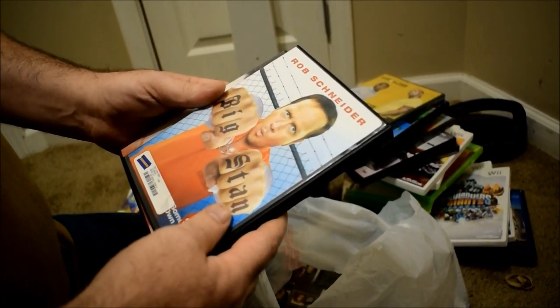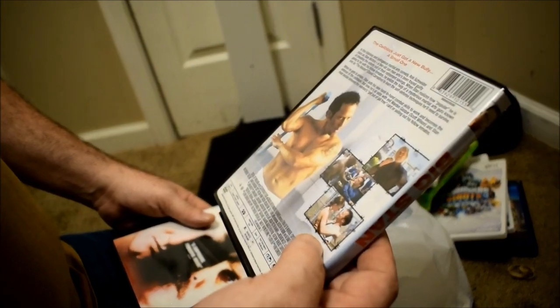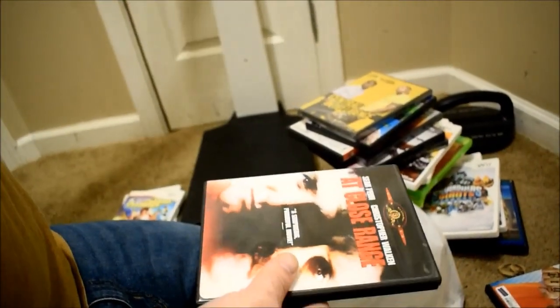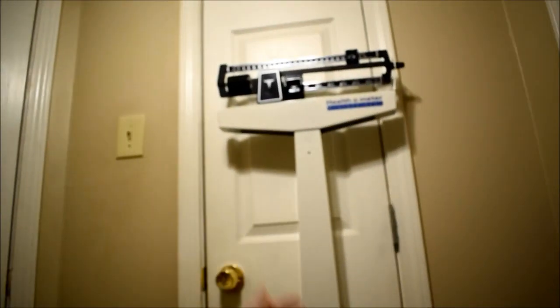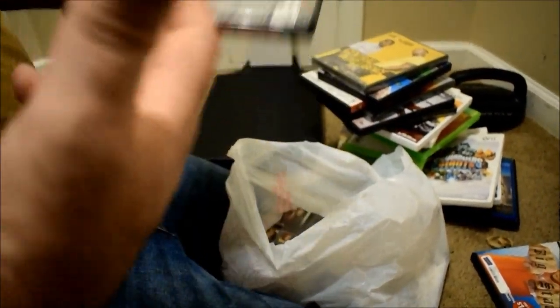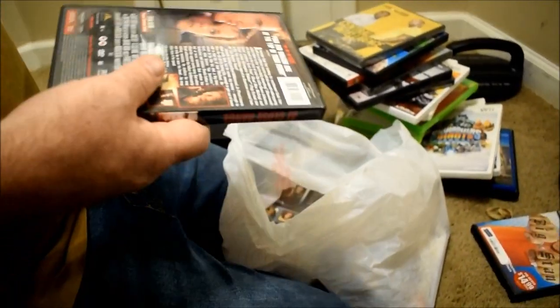Big Stan — I remember that. Rob Schneider goes to prison. I don't remember this but I'll watch it. It's not politically correct — I love non-politically correct movies. I like non-politically correct things, like that scale. That scale is no longer politically correct. Right — because you know what it tells you: it tells you you need to get moving and you probably need to do some improvements there, and this ain't no free ride.